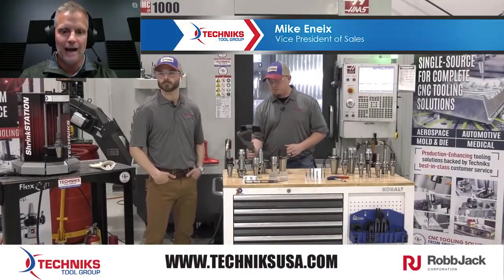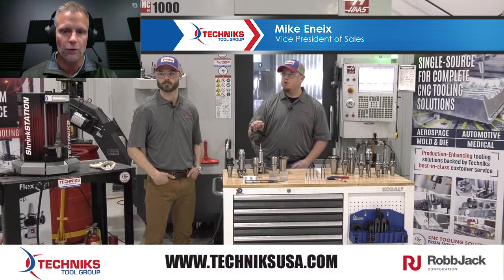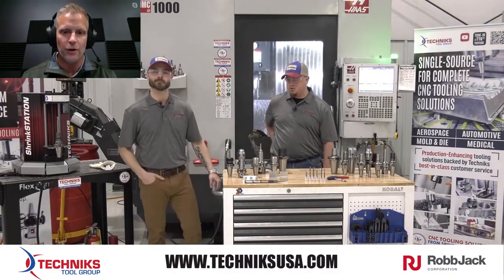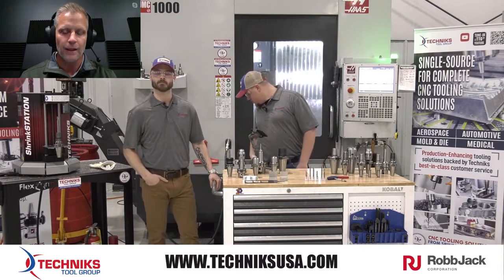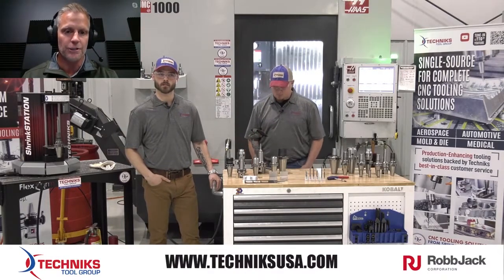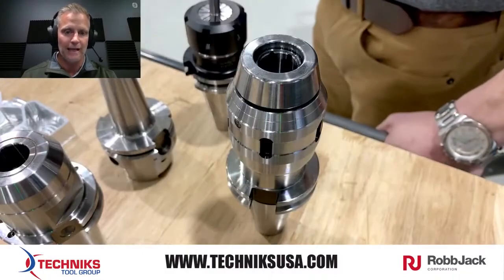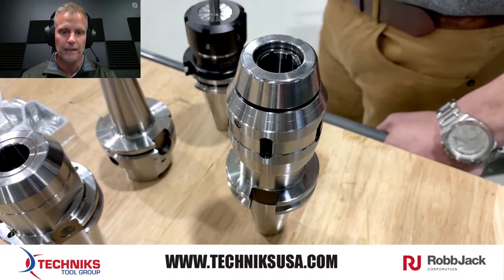Milling chucks have always been known for having really high gripping strength and they're great for hogging or heavy metal removal, but they're not known for being very accurate. And with our micron milling chucks, that's now changed. These measure two microns at three times the diameter of the shank, so in terms of accuracy, they're extremely accurate.